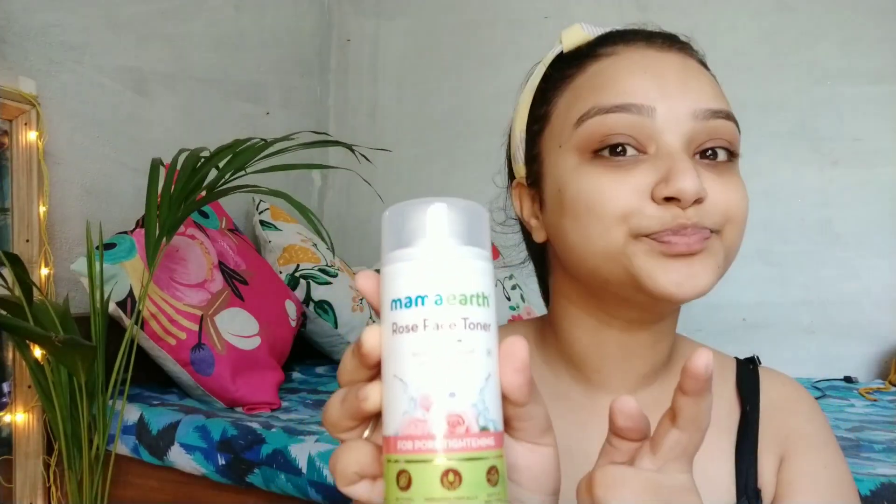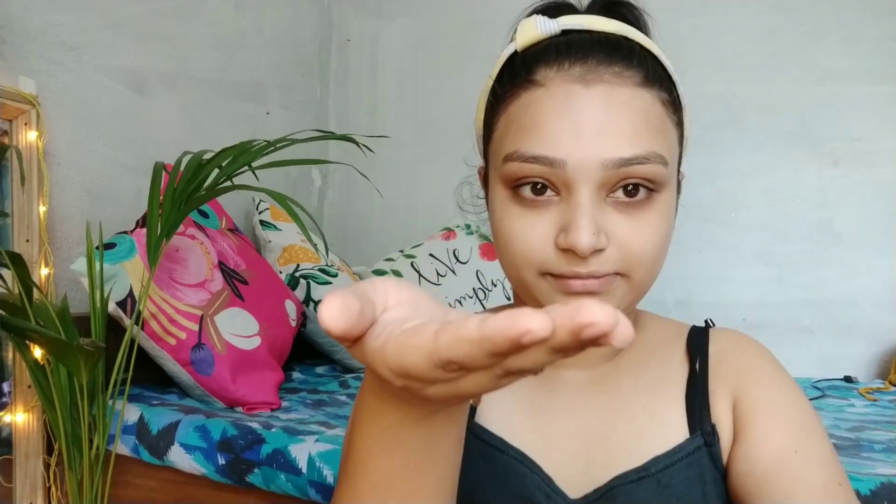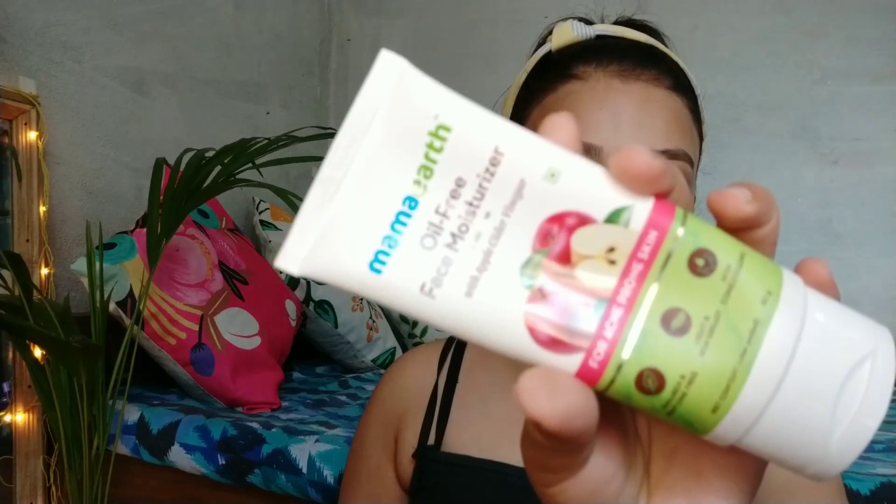After that I have used this toner — I will give the link in the description. I will apply it on the pores area on my face and add it in a good way.